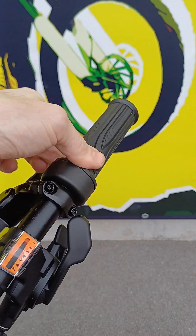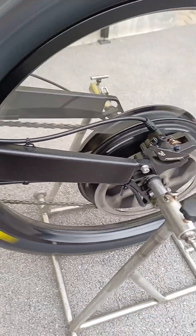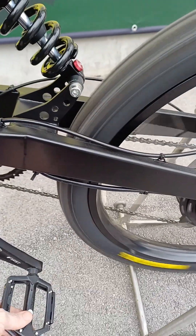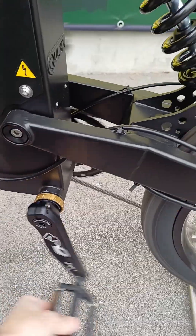If I now twist the throttle, the throttle does not work in this setup. But if I turn the pedals, the pedal assist function now helps turn the motor. If I stop pedaling, the motor assistance stops.